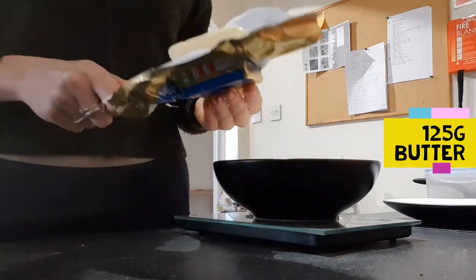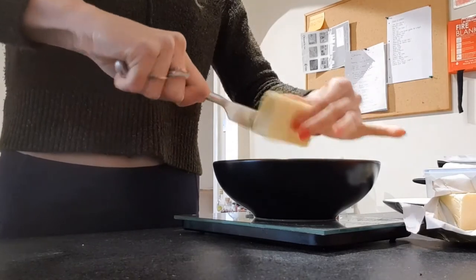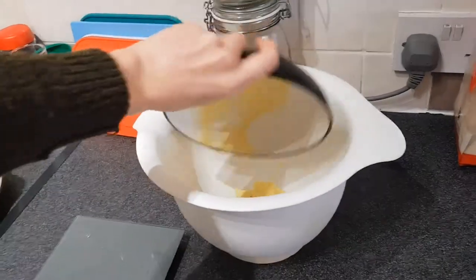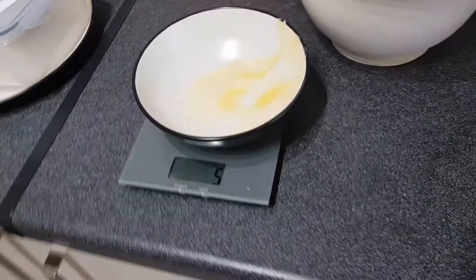Now you want to grab your butter. Make sure your butter is nice and soft, so get it out of the fridge nice and early so it can soften up. This makes mixing the dough so much easier. Pop the butter in the mixing bowl — now it's time to measure out our sugar.